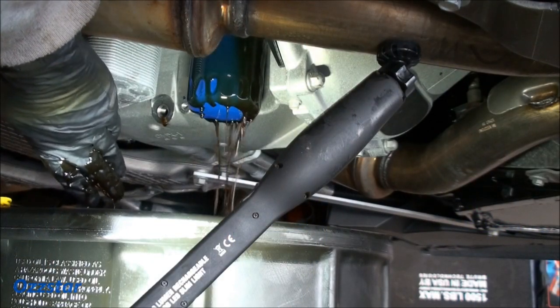Hey there and welcome back to another OzStars Today's Fun Project. Today I'm going to do a follow-up video on the Corvette Grand Sport oil change that I did — the first 500-mile oil change. I took off the factory ACDelco filter, the PF64, and replaced it. I'll leave a link to that video down below in the description if you haven't seen it yet.